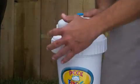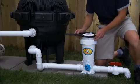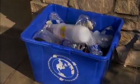To insert the backpack, turn off the pump and remove the frog cycler cap. In-ground pool frogs come with a tool for help in removing the cap. Remove the empty backpack and place it in your recycling or trash.